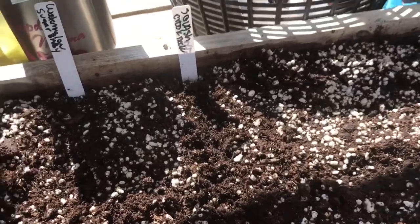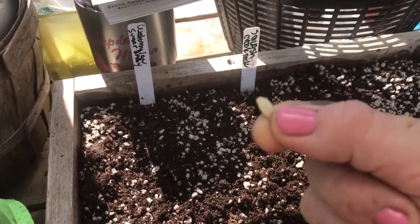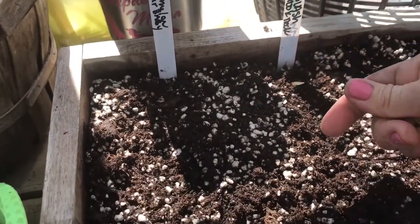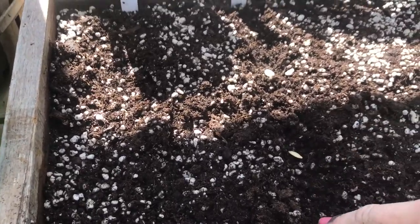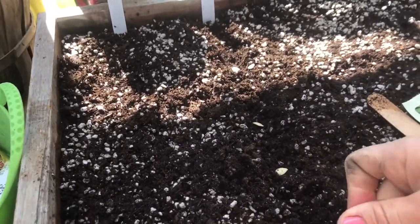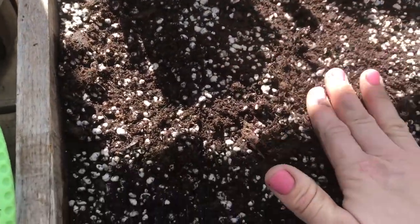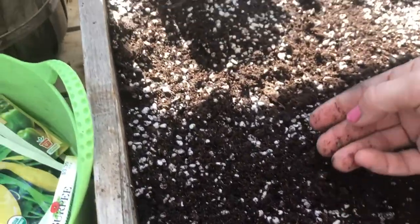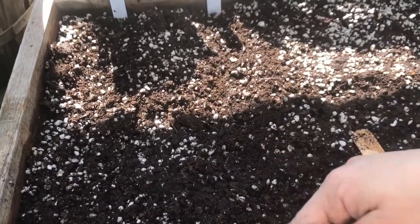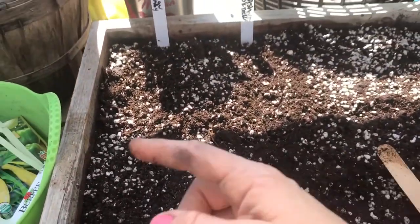When you plant seeds, how big the seed is determines how deep you plant it. I try to put quite a bit of space in between because I don't like potting up. A lot of people plant a lot of seeds and then have to separate all the little sprouts, but that's just so much work. So I leave a couple of inches between each seed, and when they get to a good height, I can plant directly from here out into the garden.